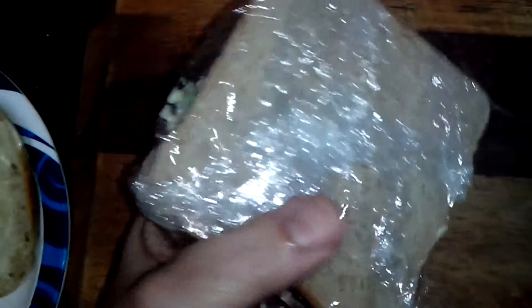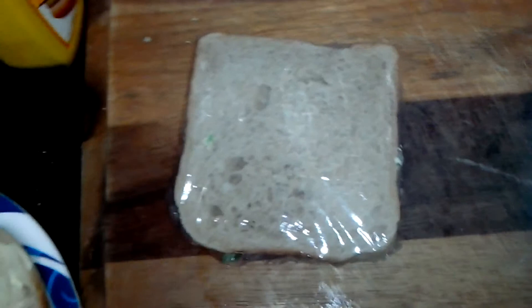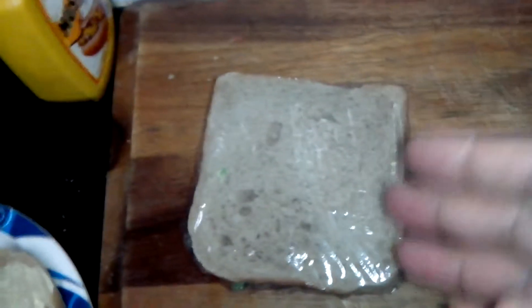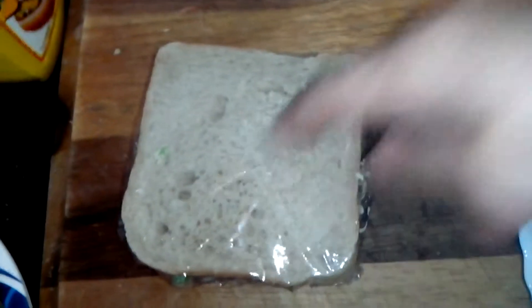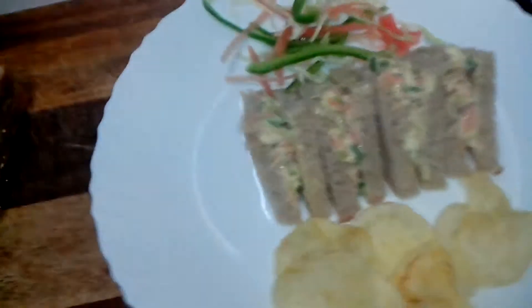I will fold the sandwich and pack it with the cling wrap. I'll wrap the sandwich like this and keep it in the fridge. When I have to serve it, I'll open it, cut it vertically into four triangles — and this is how it will look.